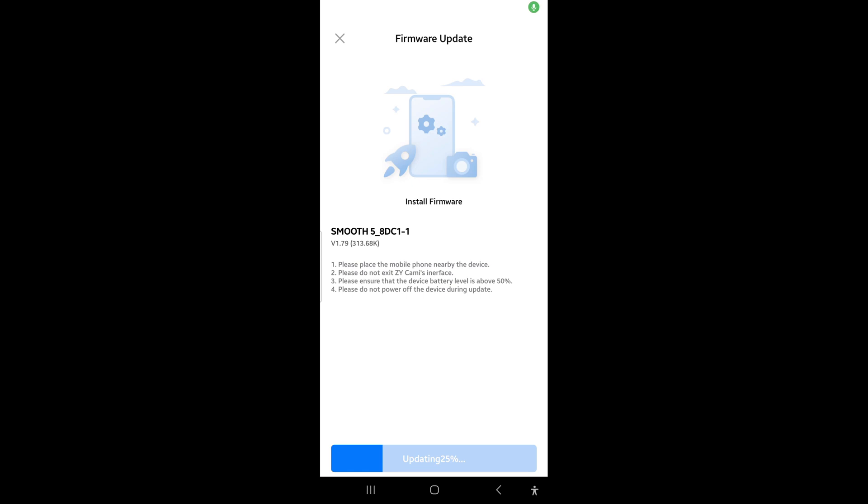All you have to do is keep your phone in the vicinity of the gimbal, then turn on Bluetooth on both devices. When you switch on the gimbal, it will ask for a connection to the phone. Once Bluetooth is on, both will be connected. The firmware can now be downloaded via Bluetooth. Enter the ZY Cami app, you will get a notification, click on it, and the firmware will download automatically into your phone and then via Bluetooth from the phone into the gimbal.